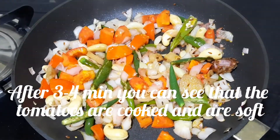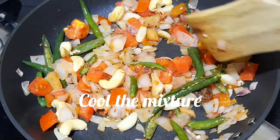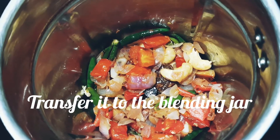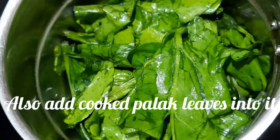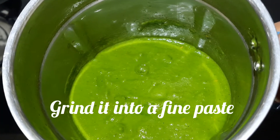Saute them, close the lid and cook for 3 to 4 minutes. After 3 to 4 minutes, you can see that the tomatoes are cooked and are soft. Cool the mixture, transfer it to the blending jar, and also add the cooked Palak leaves into it. Grind it into a fine paste.